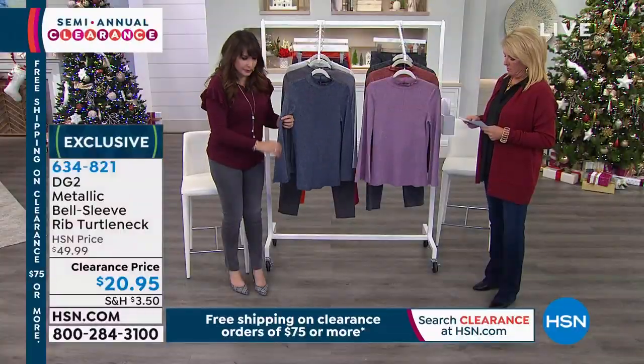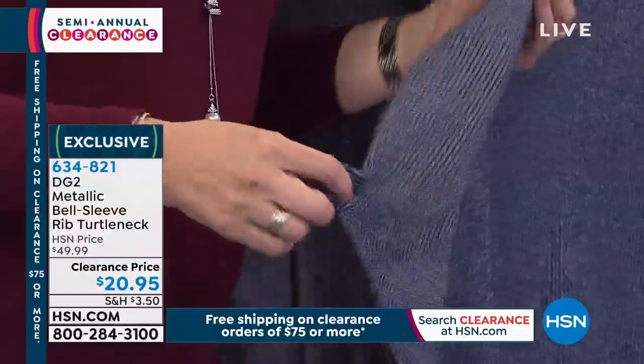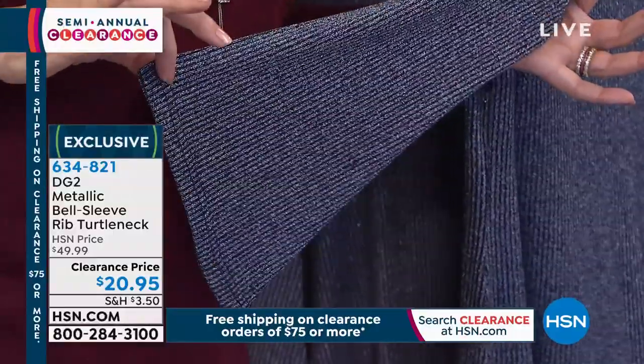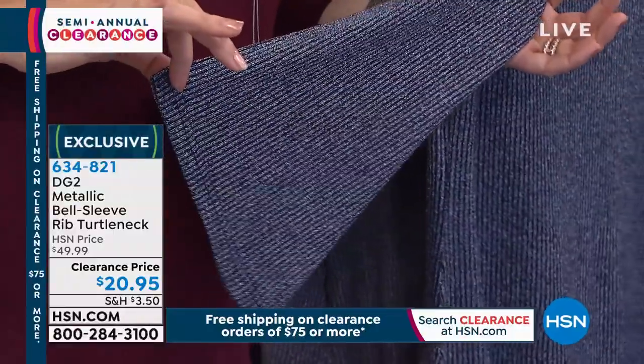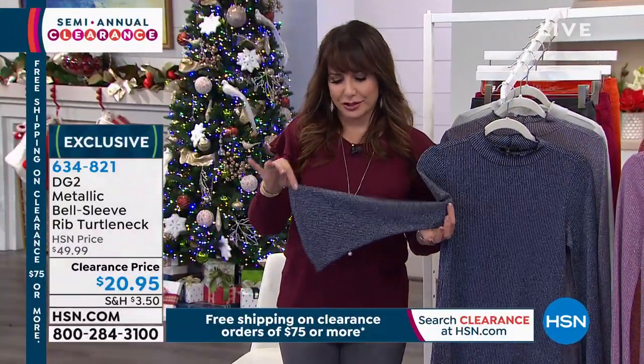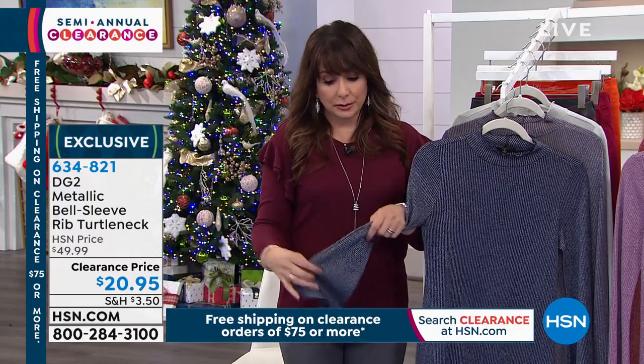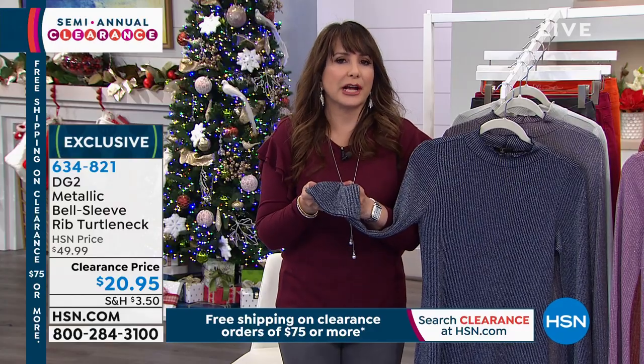And then the bell sleeve is very soft — just a soft, tapered bell. Kind of like boot cut jeans are not flares; this is the equivalent in a sleeve. It's just a soft triangle to give you a beautiful flow when you move, and still flexible enough to fit under a jacket.